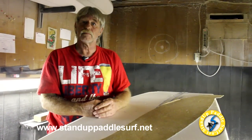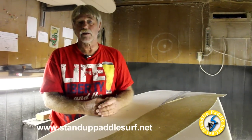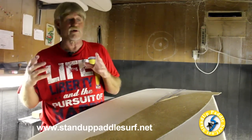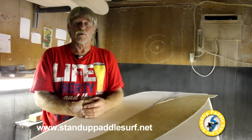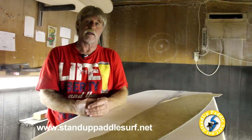Do you find that people appreciate it when it's hand shaped all the way? Not necessarily, but they do actually say, 'Oh, he hand shaped it — great, it wasn't popped out on a computer.' But with me it's all the same, because I do everything I can to make the best possible board I can make.